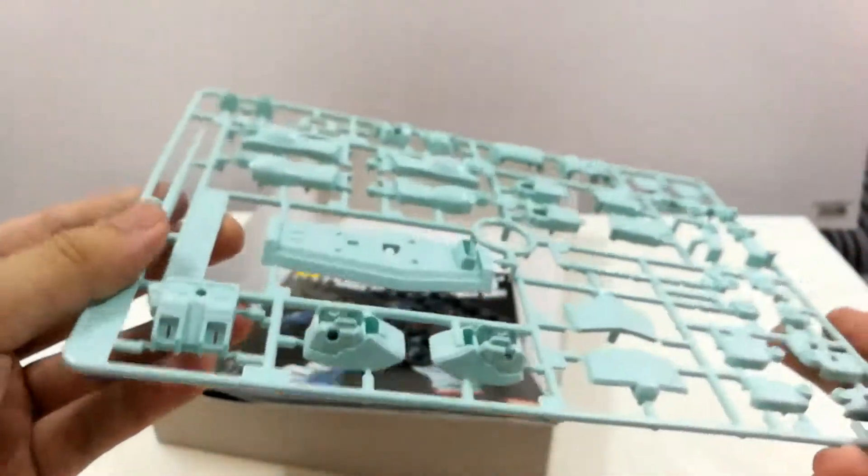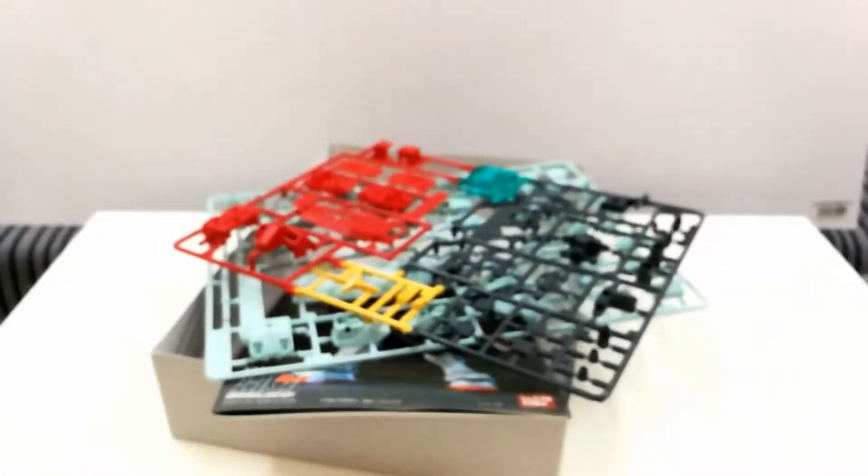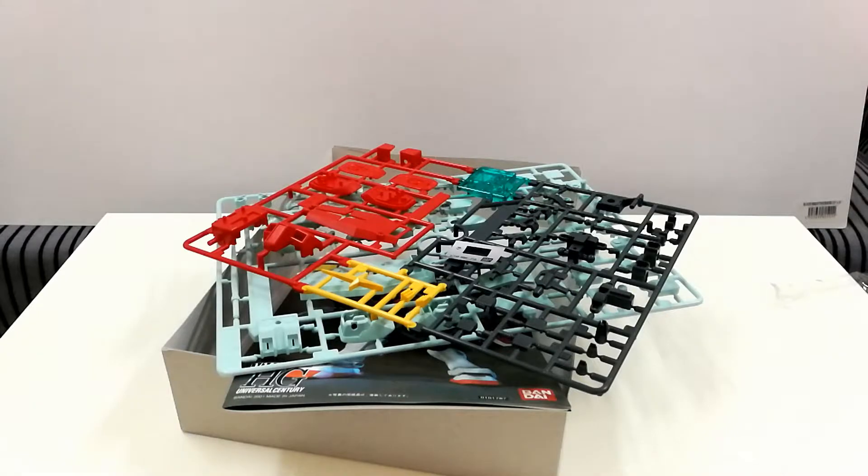And that's all for the unboxing of the High Grade Universal Century GM. Thank you for watching, and don't forget to subscribe for more Gunpla videos.